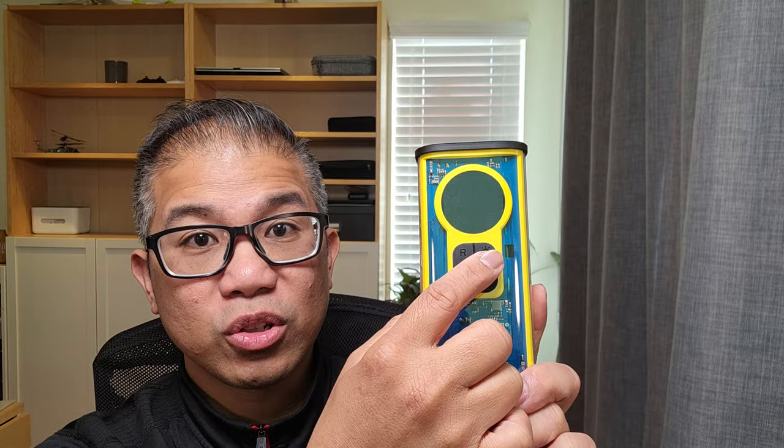Here we have your LED light with two light modes. Press this button to control. You have your always-on mode. Press again, and you have your SOS mode.